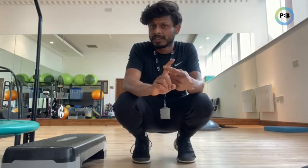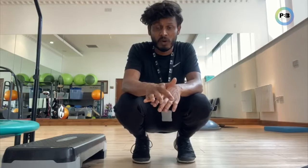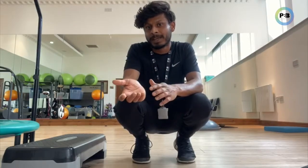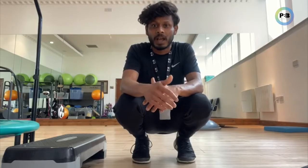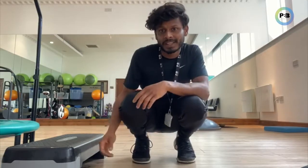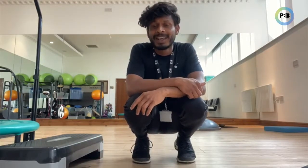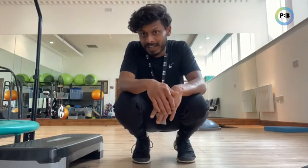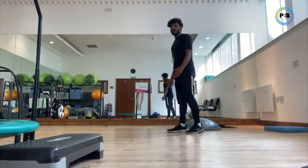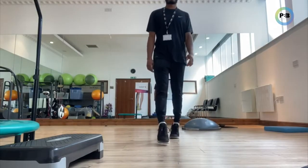So using the bands — four simple movements — followed by calf raises on the floor, single-leg, and then calf raises on a step, followed by single-leg calf raises. At the same time, if you want to improve functional ankle strength, there are two movements you can do: tippy-toe walking and then heel walking, as I've demonstrated right now. On your tippy toes, you're going to walk.